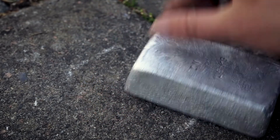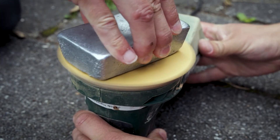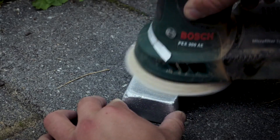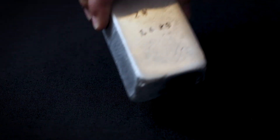To improve the surface finish of the bar it is sanded with coarse and then fine sandpaper. And now the final result — our first zinc bar.